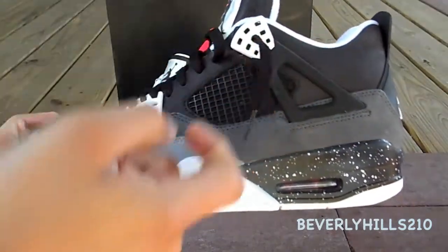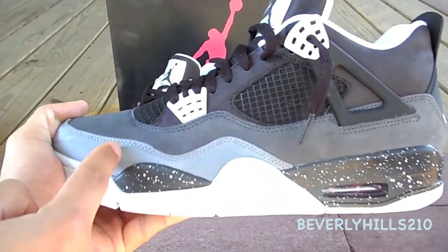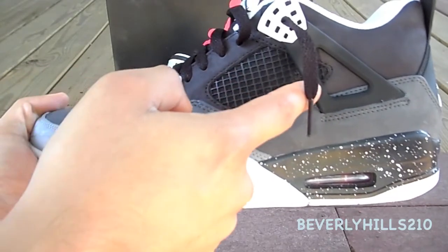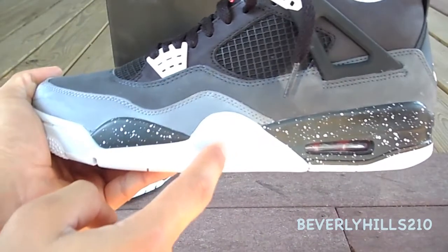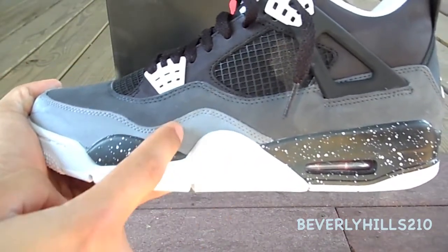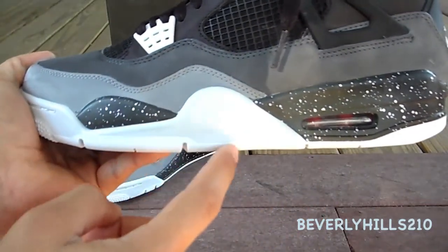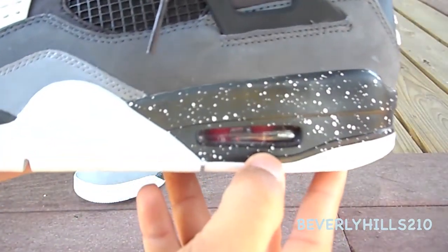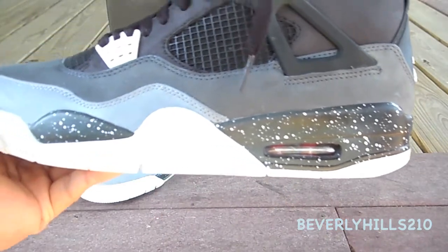Up top you have that black suede with the darker suede in the middle and then that lighter gray down at the bottom. You have your black mesh material with your black rover wing with the white ending — and this is actually much more light gray compared to the other gray. Then you have your white protruding out from the bottom, and your air unit in red — very cool.